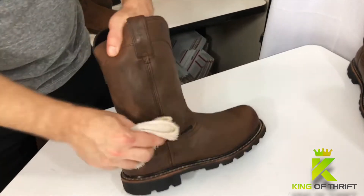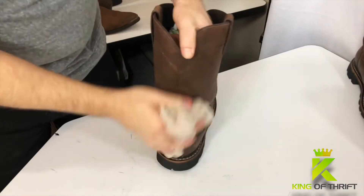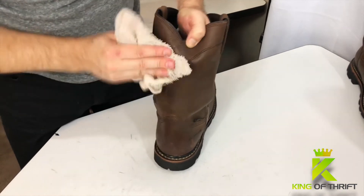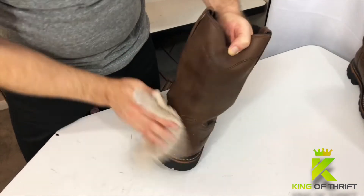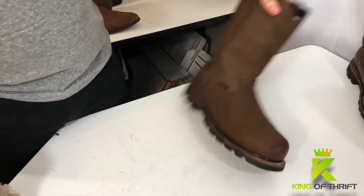As you are cleaning, I really cannot emphasize enough the fact that you need to rinse your washcloth often. When it begins to get dirty, make sure that you rinse it clean and then start again.